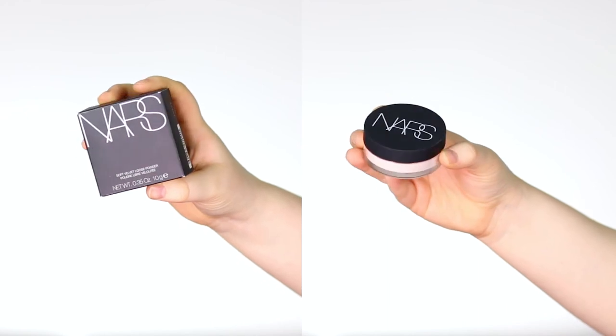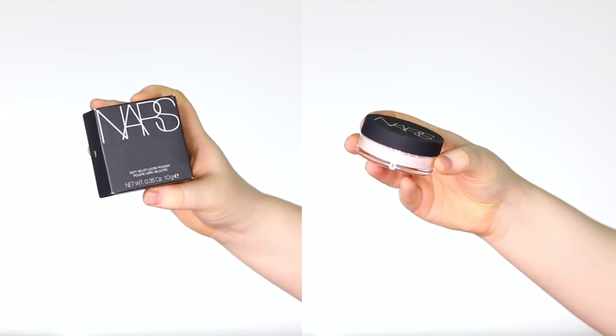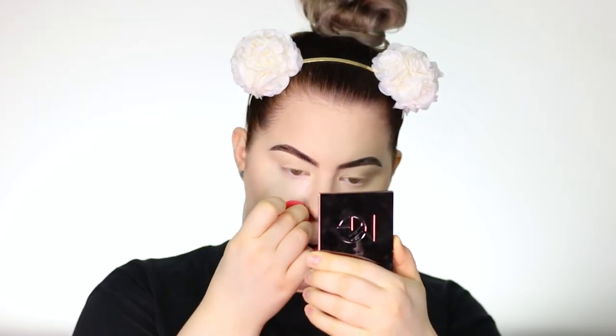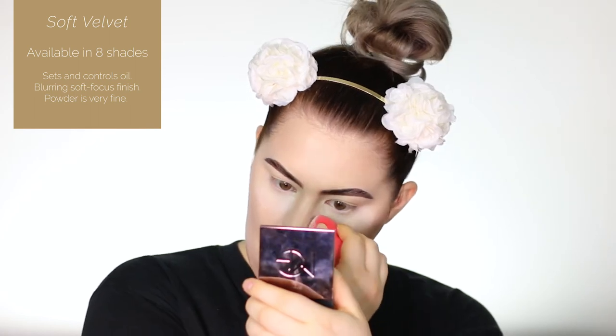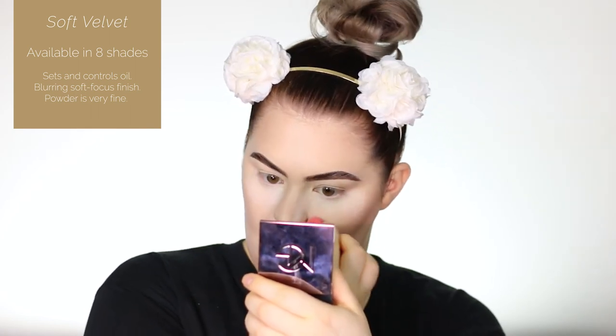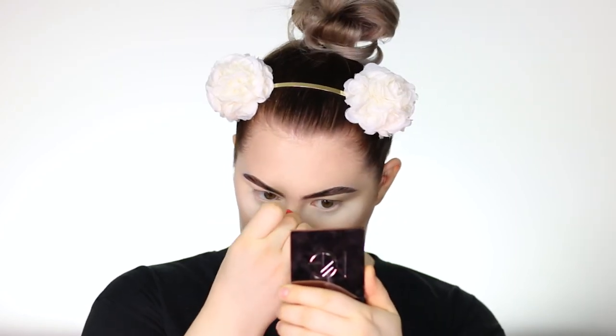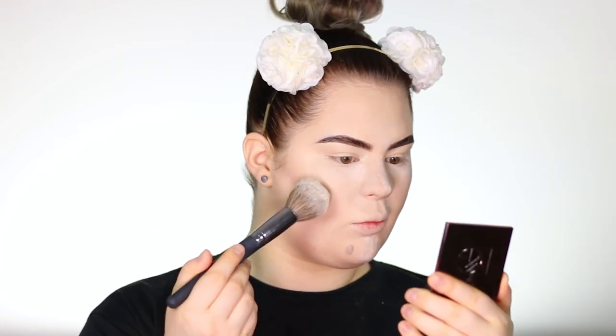I'm taking the NARS Soft Velvet Loose Powder in the shade Snow. The powder is really good — it's very finely milled and the color is a perfect match for me. It's a little bit lighter than my skin tone, which is nice for lightening up certain areas. I can't really compare it with my Laura Mercier powder since it's not quite as dense, but I do really like this one. I'm applying some on my brush to set the rest of my face, and swiping away baking powder — but leaving it underneath the eyes for the eye look.